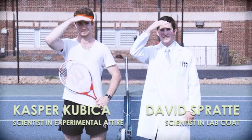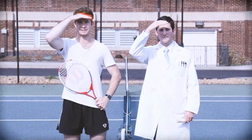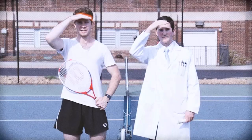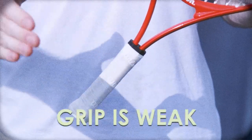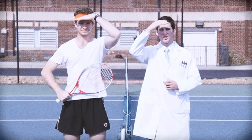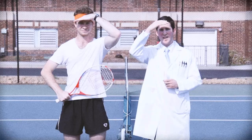For decades, the sport of tennis has been plagued by a serious problem: sweaty hands. On a hot day or an intense match, players' hands often get sweaty, meaning they can't maintain a firm grip on their racket. So Kasper and I developed a solution — Carpe Antiperspirant Hand Lotion, the simple solution to sweaty hands.